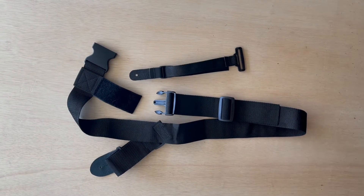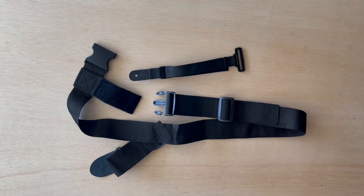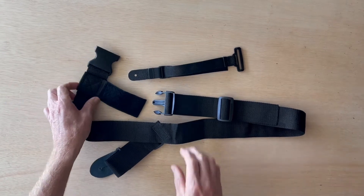Today we're going to look at installing the leash strap on the Slinger Acoustic Hip Strap, or the Hip Strap. This happens to be the Acoustic Hip Strap, which will be fine for this demonstration.